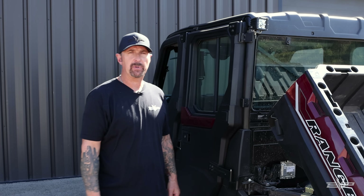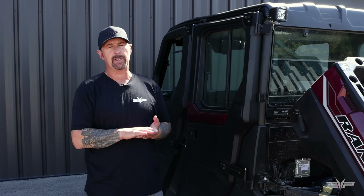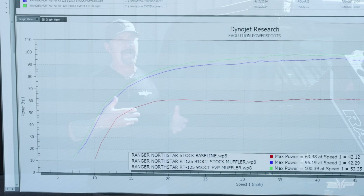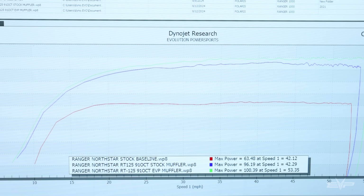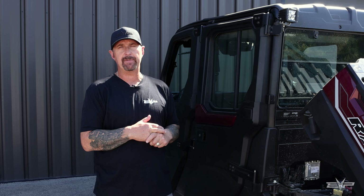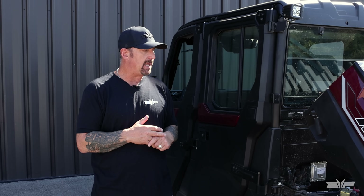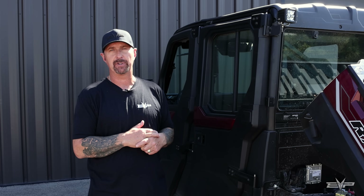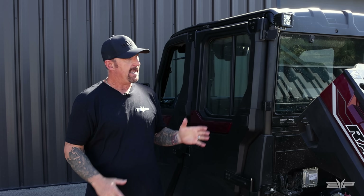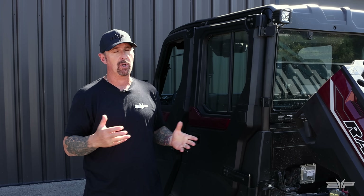The performance compared to a stock machine is pretty incredible. We have all the draggies published on the website, but basically we take this thing from about 63 wheel horsepower stock all the way up to 100 wheel horsepower — that's 37 to 38 wheel horsepower more than stock, which is like adding a whole other cylinder to the engine. It's night and day difference in terms of performance and actually takes a farm vehicle and makes it fun to drive, which was the goal.